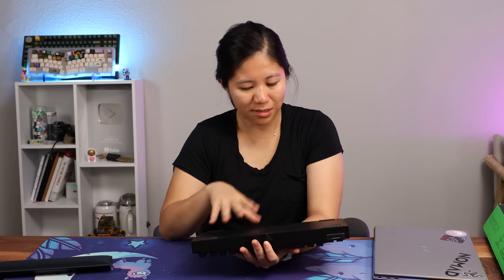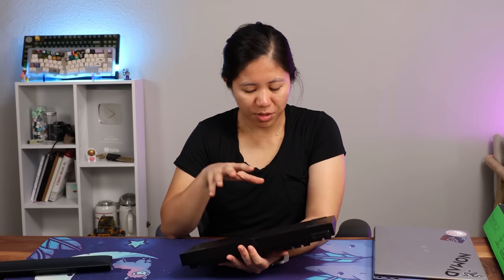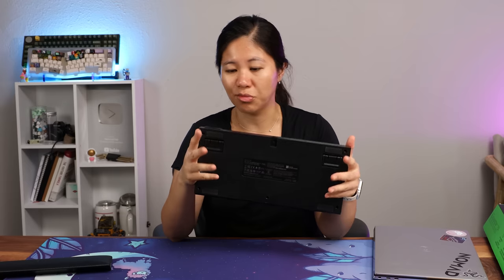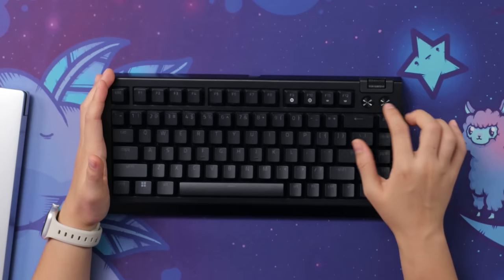It's supposed to be really easy to take apart. Razer wanted this keyboard to be very customizable to the end user, and today we're going to take it apart and see how easy that process really is. At the top, there's a roller — it's actually quite loud but has a nice rolling sound. Then you've got two buttons: one does play/pause and the other does mute/unmute. I think you can edit them in Razer Synapse.